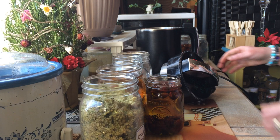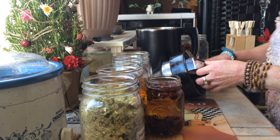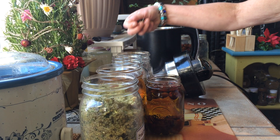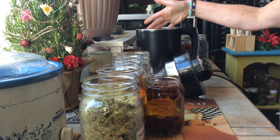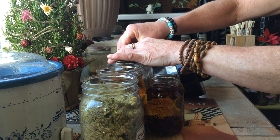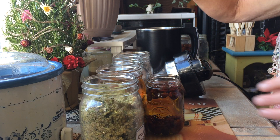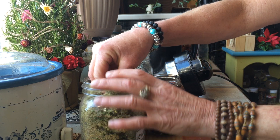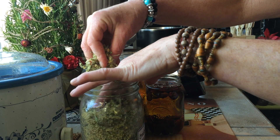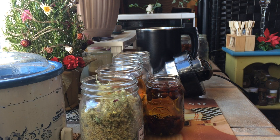I'm doing this in my Infusium 420 machine. I'm going to take dandelion roots for inflammation — a handful of dandelion roots, a handful of St. John's wort roots and the flower, and a handful of goldenrod. There are some roots in there too.